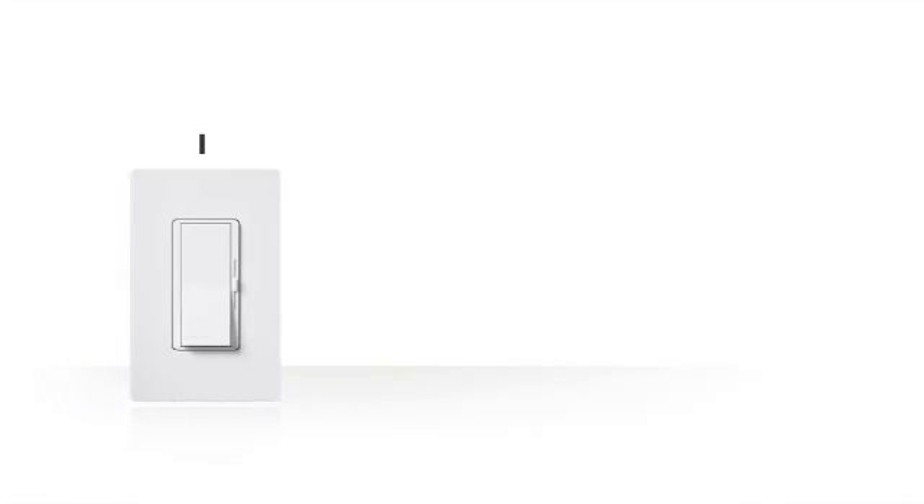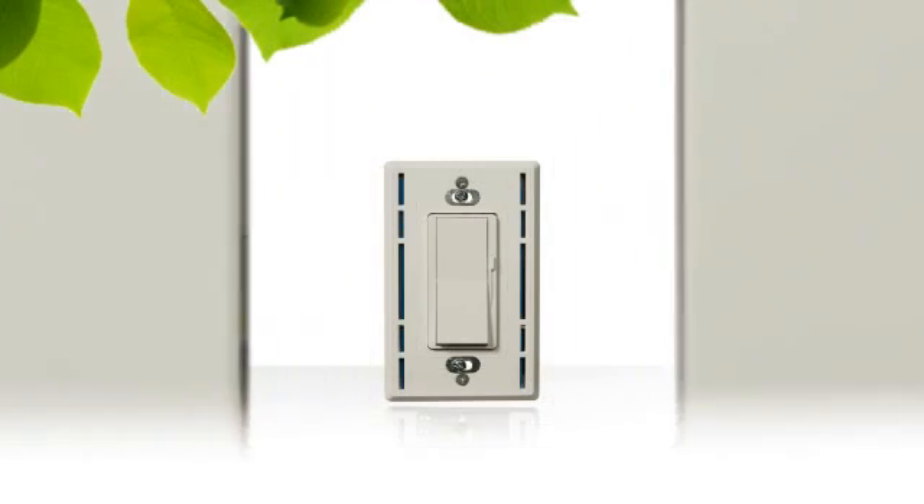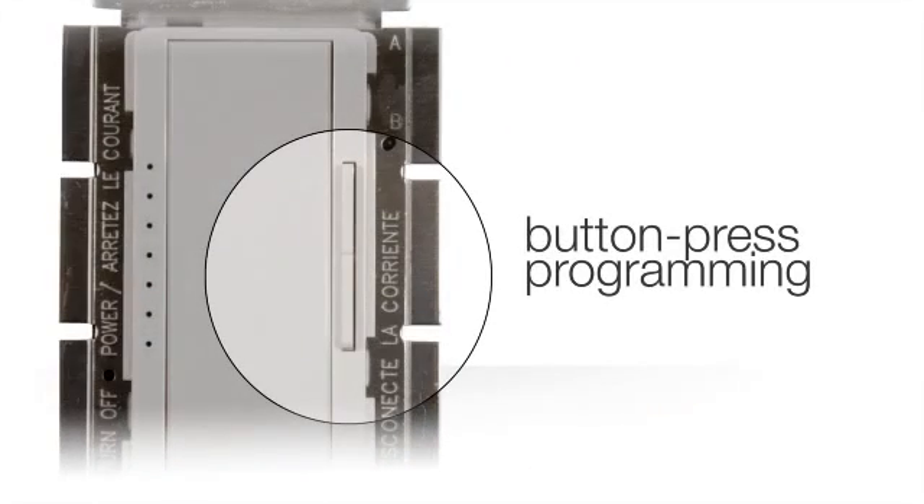You can even mix and match these light source types on one dimmer. In order to control a variety of different light sources, some C.L dimmers are equipped with an adjustment dial, while the Maestro C.L dimmer features button press programming.